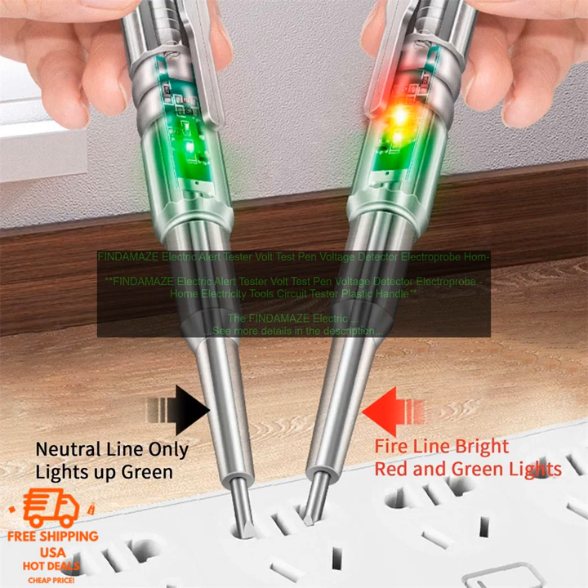Here are some of the features of the FINDAMAZE ELECTRIC ALERT TESTER: a long pointed probe for easy insertion into circuits, lights up and emits a beeping sound when there is voltage present, and a built-in flashlight for checking circuits in dark areas.